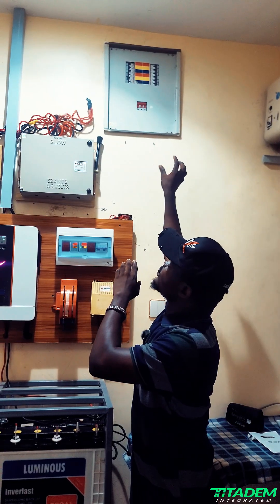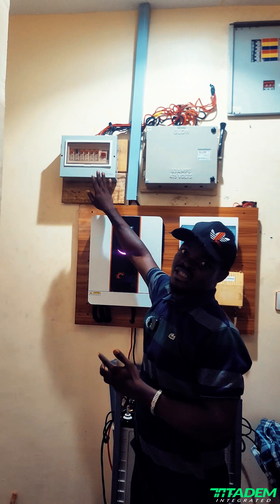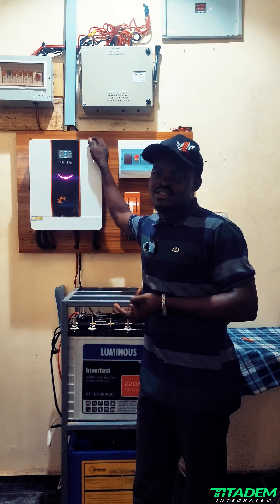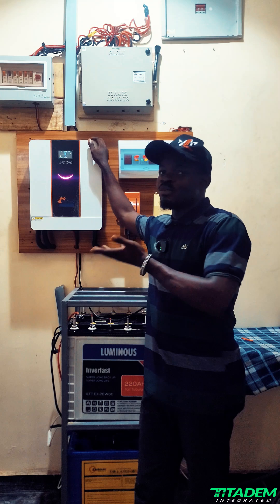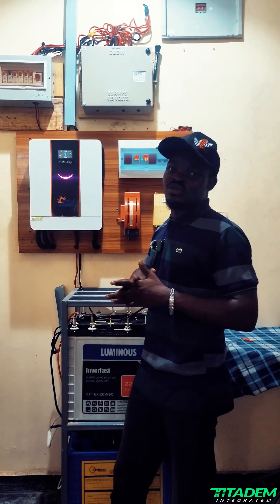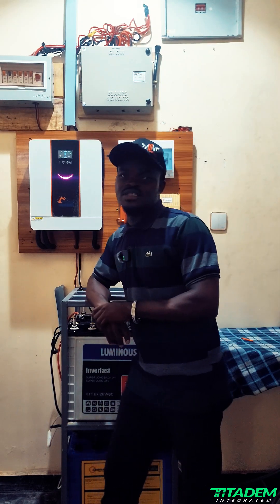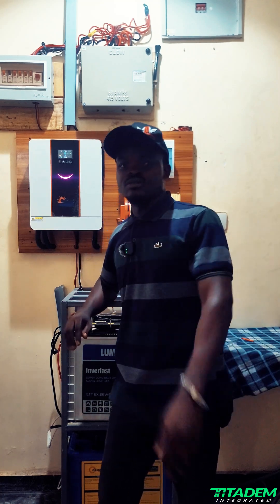This distribution board contains all the inverter loads, while the other one contains all loads not on the inverter. With all this, we've been able to protect our client from lightning, over-voltage, under-voltage, overload, and anything abnormal for the entire setup. If you want to protect yourself from something like this happening — or it has already happened — hit my DM or send us an email at internet2@gmail.com. My name is Basher, catch you in the next one.